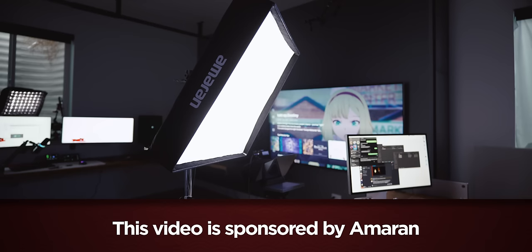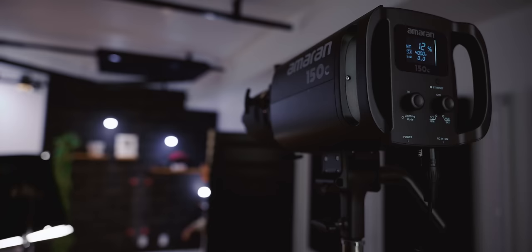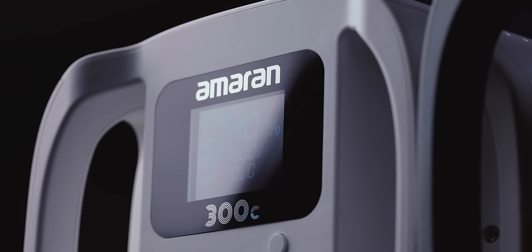This looks a lot better, doesn't it? Every one of these lights is an Amaran light. We've got the F22C panel on my face, a 150C as my fill light, a 60X as my hair light, their PT4C tube light to light up one side of the wall, and then another 150C with a spotlight to light up the other wall. The C stands for color, so you can make it any color you want — that's how I get this bluish tint on the right side of my face. I've been using this in our merch photos and I don't have to use colored gel inserts. Huge thank you to Amaran for sponsoring this video.